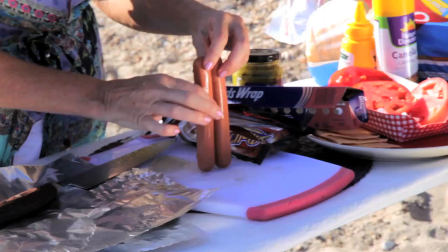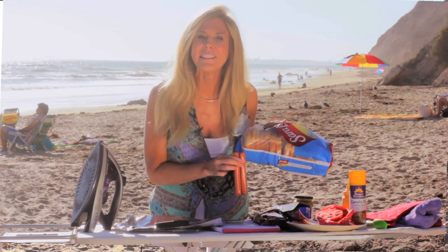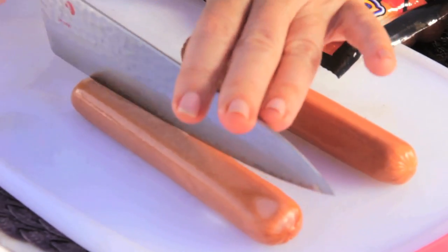We need to get our wiener out of the package. He appears to be 7 inches, and that's good for this recipe because he will fit on our bread appropriately. Hot dogs will roll and they may roll off your ironing board, so you need to cut them in half.